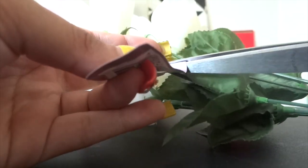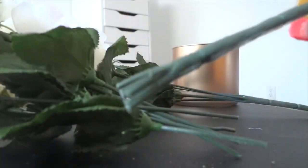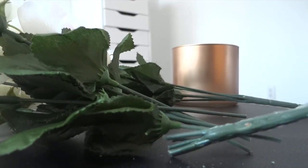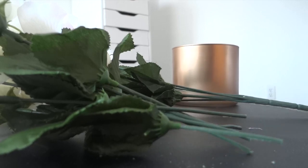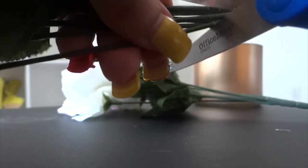Now I'm just grabbing the flowers that I bought and cutting off the little tag that's attached to it. The next thing we're gonna do is just cut the bottom so all the roses come apart and they're all single.